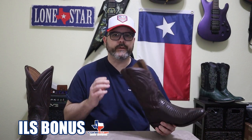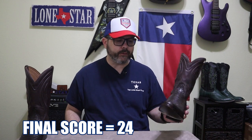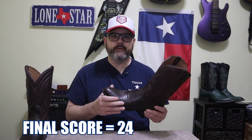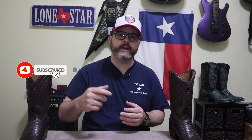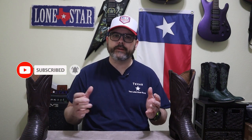It definitely gets the bonus point for the intoxicating leather smell — when I opened up the box, the room instantly smelled like leather, and it's my favorite smell in the world. So that brings us to a grand total of 24 points, which is a fantastic score. I really recommend this boot. If you're looking for a lizard boot, I think you can't go wrong with this one, especially given the price — you're going to love it for years to come. That's what I have for today, guys. Don't forget to like, comment, and subscribe. Check out the link to my merch down below — you might find something you like. I'll catch y'all on the next one. Take it easy.